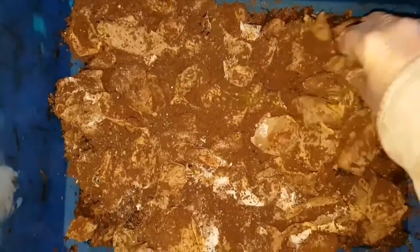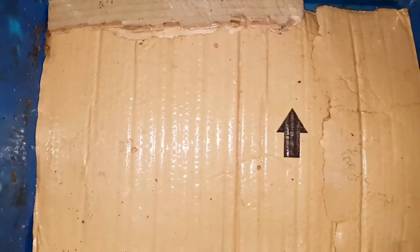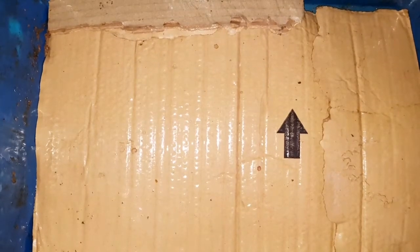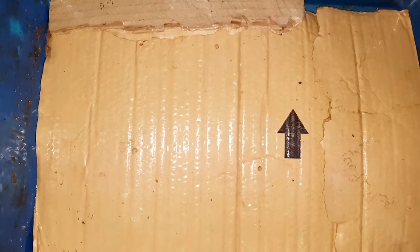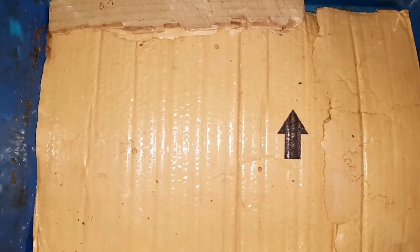Then I'll cover with wet cardboard, and this will sit on top of the cardboard only worm bin. I'll need to check this one a bit more often than the cardboard only bin because it'll need to be fed more. I'll do a reveal on Friday the 20th of January and we'll see how both of these bins compare. Thanks for watching.